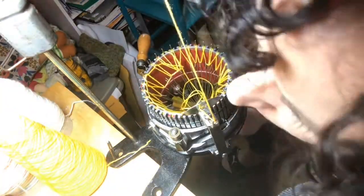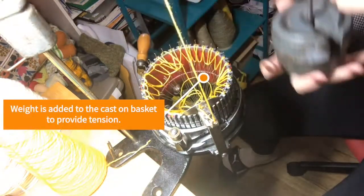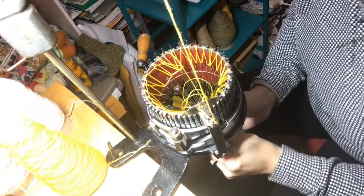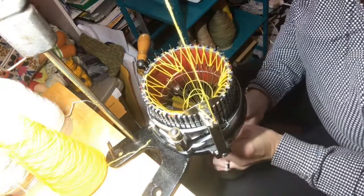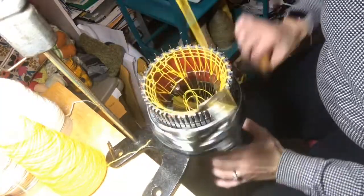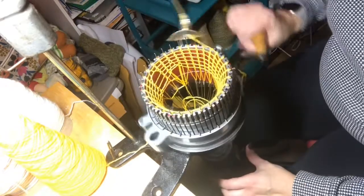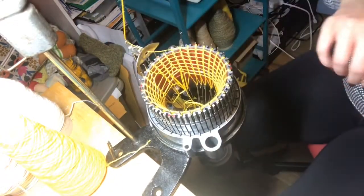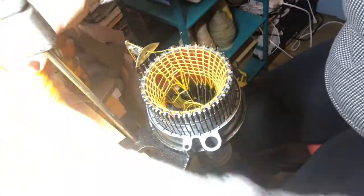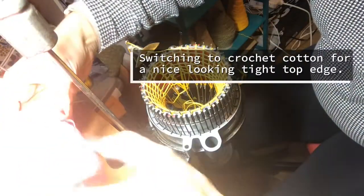After looping the waste yarn back and forth between the cast-on basket and the cylinder needles, you need to add some weight to add tension to the knitting so it doesn't jump off the needles. Then I just crank a few rounds of the waste yarn, and I'm actually going to cut off the waste yarn and add some thin crochet cotton, which provides a nice tight top to the sock.